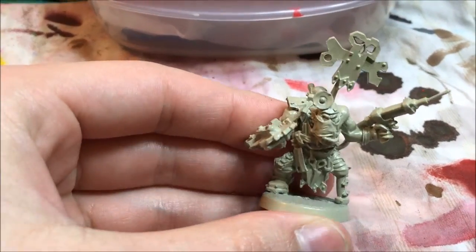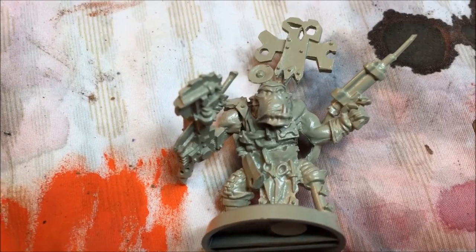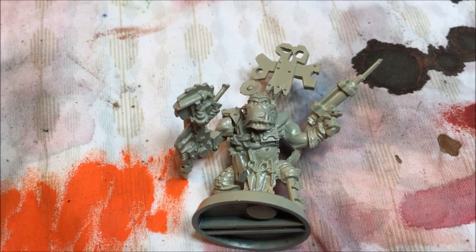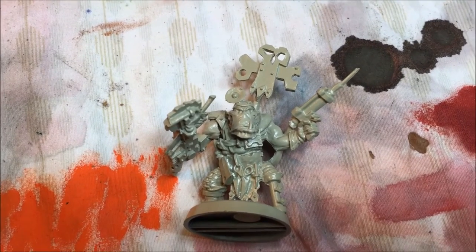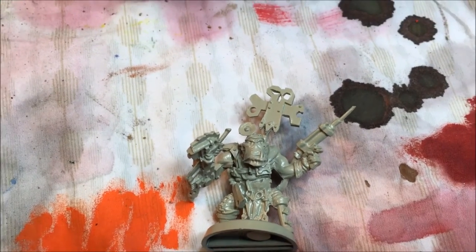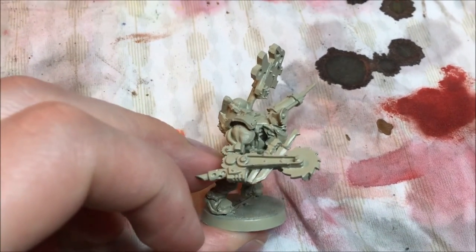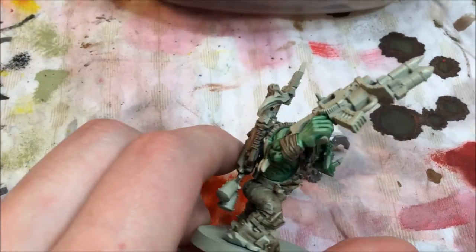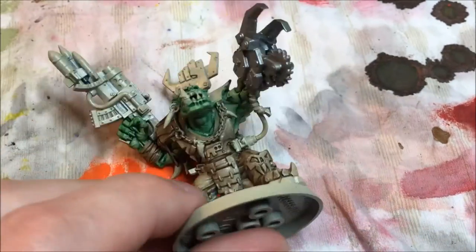I'm going to quickly show you a different primer color. This is obviously a different model, and the primer color is a tan or brown — as you can see. This is just spray primer out of the can from your hardware store, which was two dollars. You can prime your model whatever color you like. Here's another war boss I'm working on, primed in the same tan color.